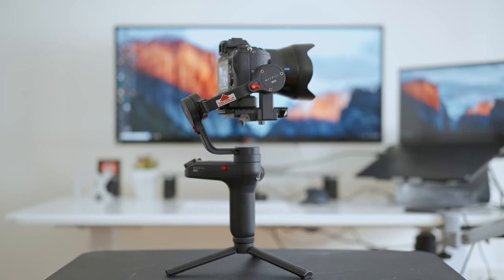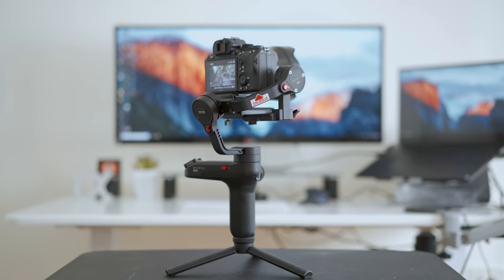What is going on, hybrid shooters? It's Jason Vong, and this is a video on things you should know before you get the Zhiyun Weevil Lab.